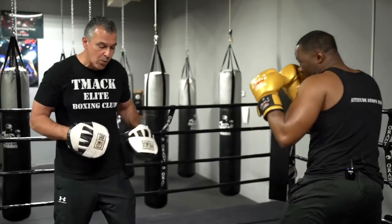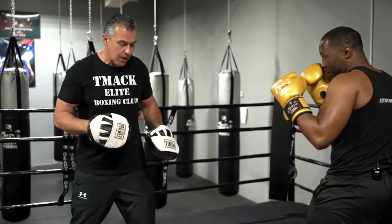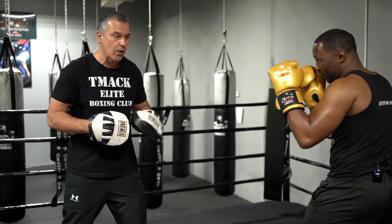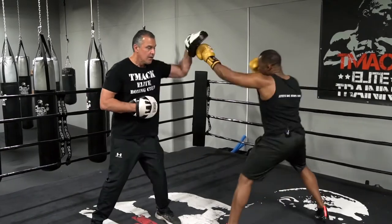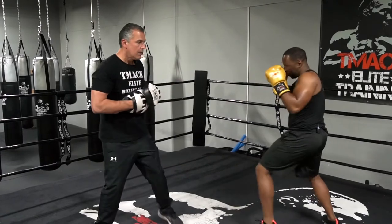This is the most important thing we can do in boxing. Any fight Tony would go into, he can control a fight just based on that jab. There have been world champions that became world champions just because of that jab. Here we go — jab. Now let's speed it up a little.